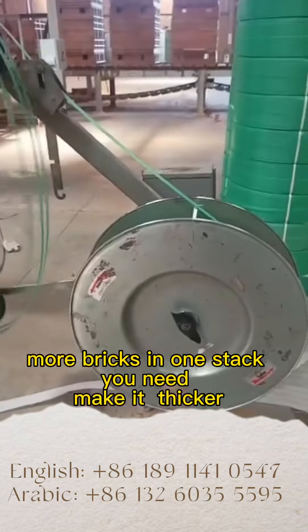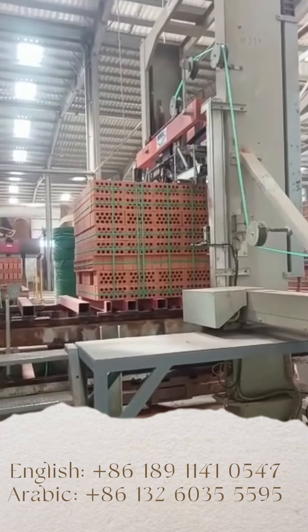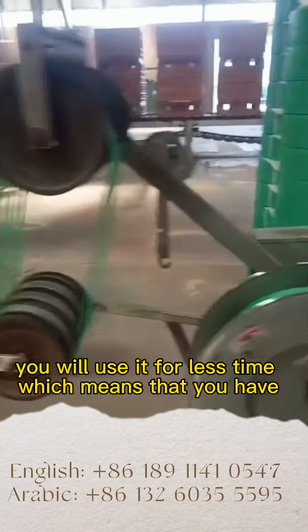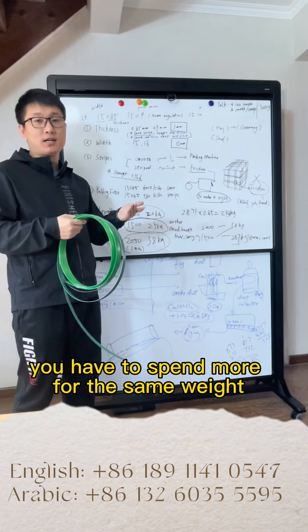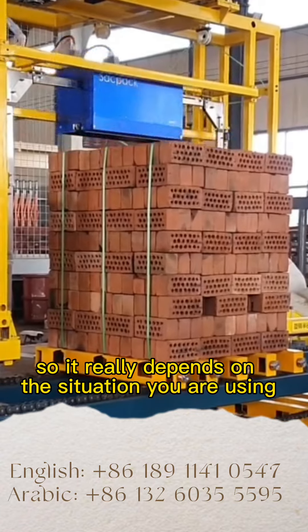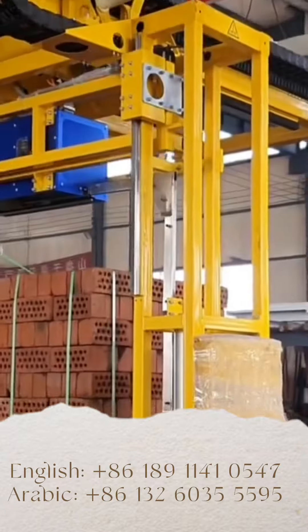If you need more bricks in one stack, you need to make it thicker. But if it is thicker, since this carrier belt is sold by weight, you will use it for less time, which means that you spend more for the same weight. It really depends on the situation you are using. Most of the time 0.85mm is good enough for most cases.